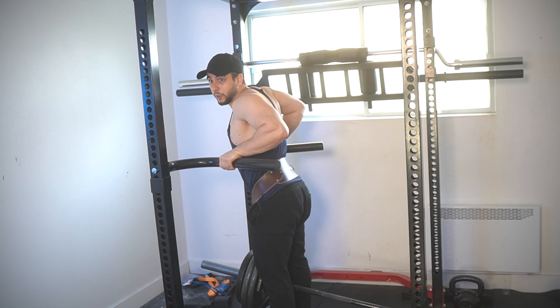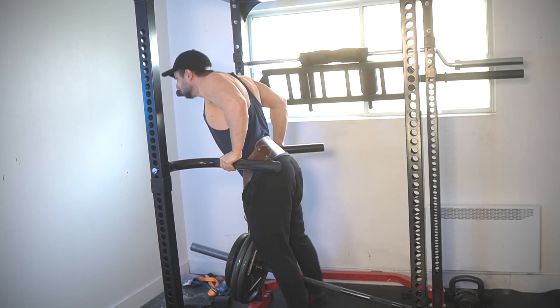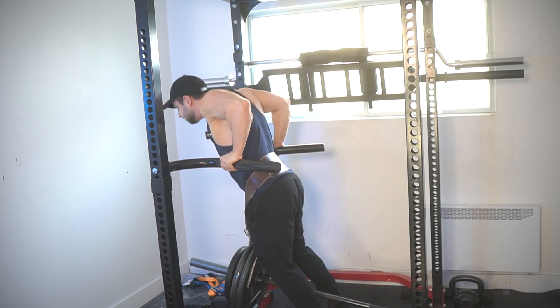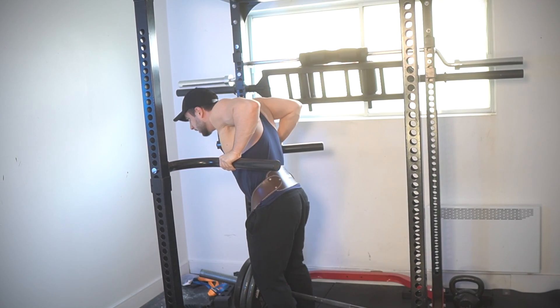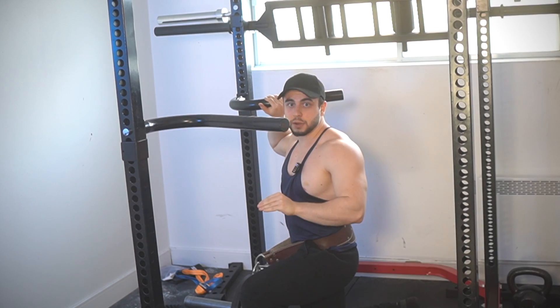You've seen me do 230 on the weighted dip, but check out how difficult this is going to be. Not easy, I'm telling you. Simple setup and very safe. In terms of weighted dips, this is one of the hardest variations you could do. So enjoy it — it will be a love-hate relationship.